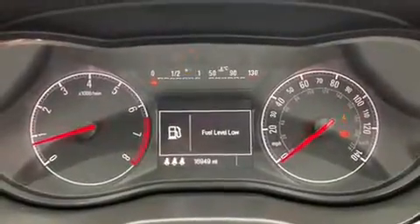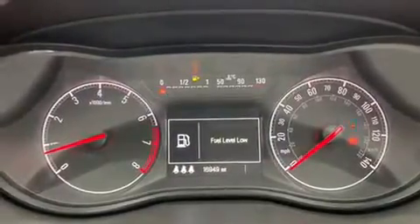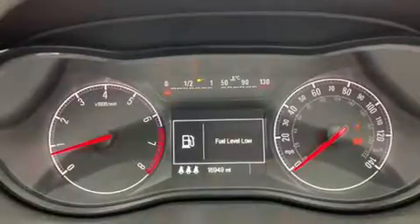Now that we're inside the car we're going to start with the dials. On the left hand side we have the rev counter and on the right hand side the speedometer. At the bottom in the middle you can see the total miles on this car, which are 16,949.